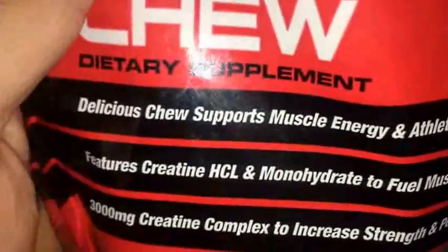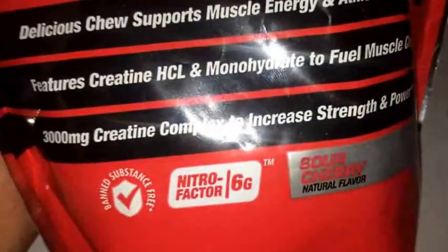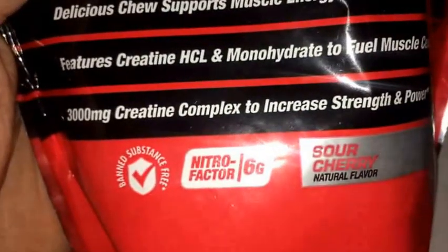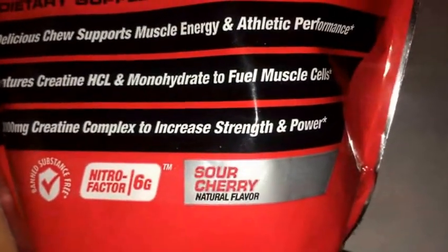So this is how it looks like — it pretty much looks like a little starburst type of thing. Let's see what it says here in the front: Delicious Chew, supports muscle energy and athletic performance, features creatine HCL and monohydrate to fuel muscle cells, and it's 3 grams or 3,000 milligrams of creatine complex to increase strength and power.